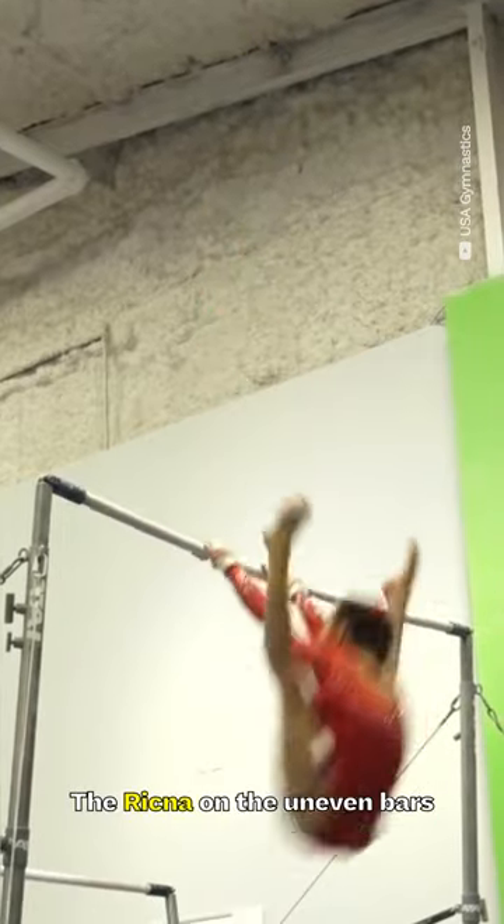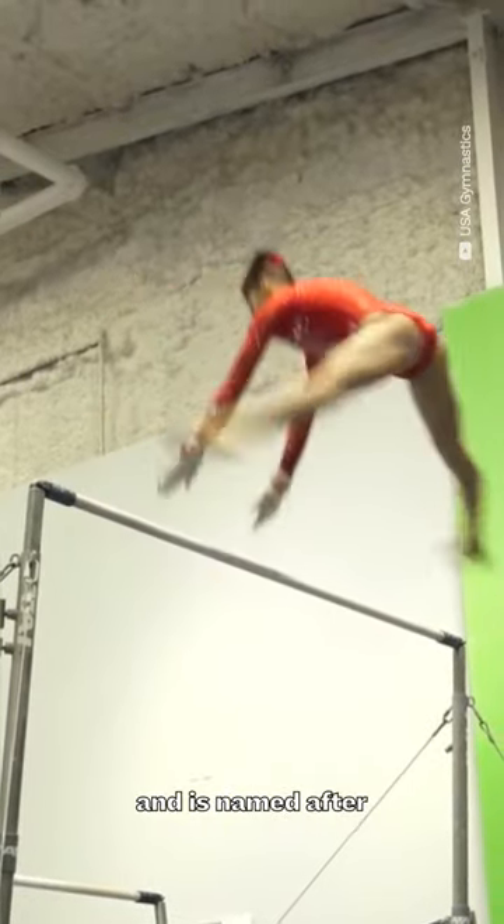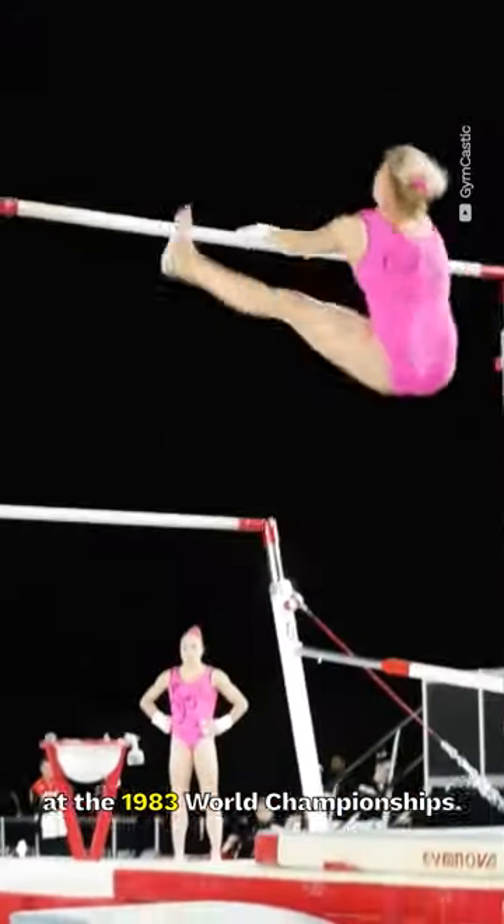The Rychna on the uneven bars carries an E rating, and is named after Czech gymnast Hanna Rychna, who submitted it at the 1983 World Championships.